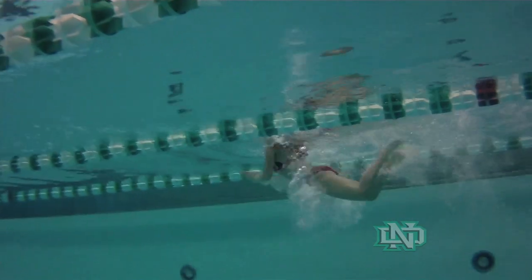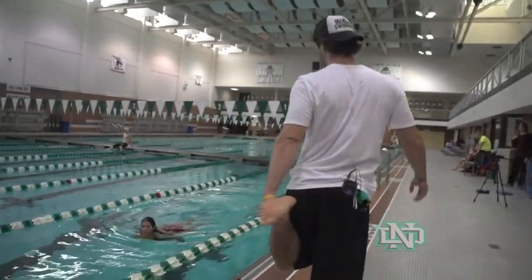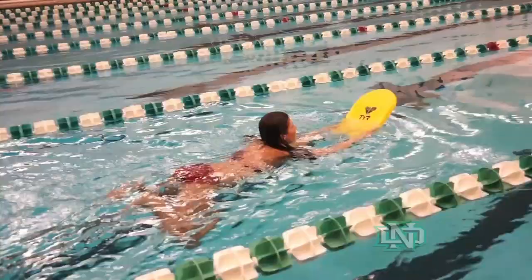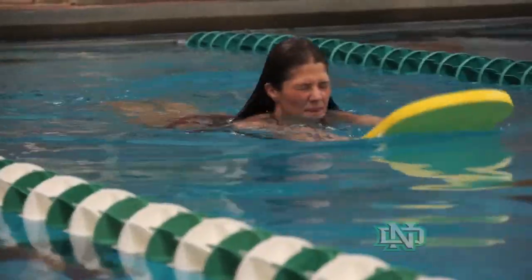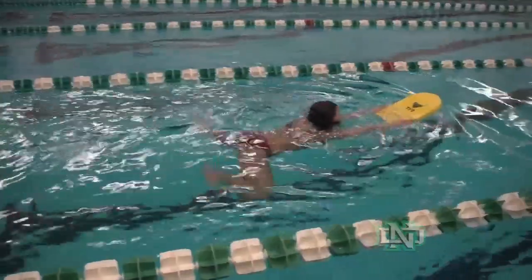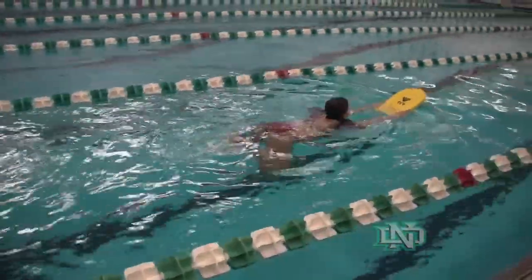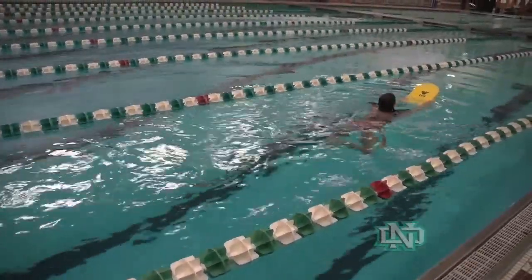She can help herself out with the kick as well. When your heels are up by your butt, your knees should be close together. She points her toes out and she snaps them all the way around until her heels and her toes are touching back together again. It's a good range of motion — she's moving as much water as she possibly can. And then her hips are coming up at the end of each kick, which will help her out a lot in her stroke.